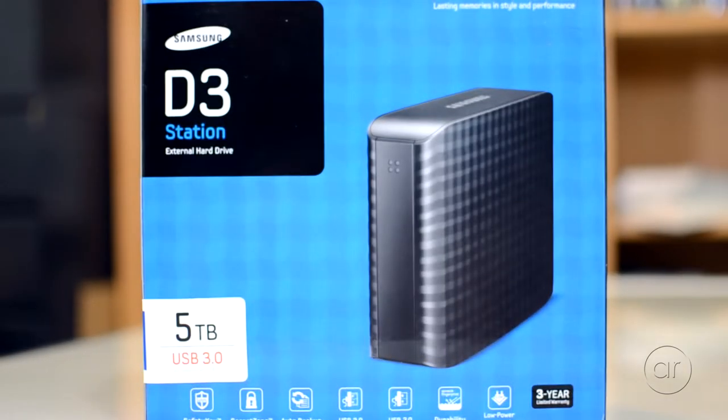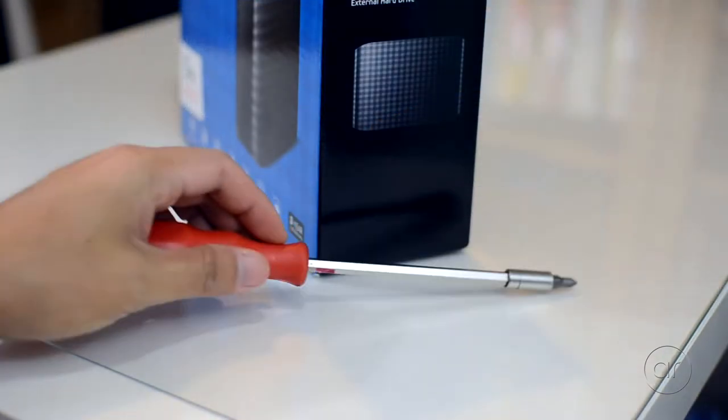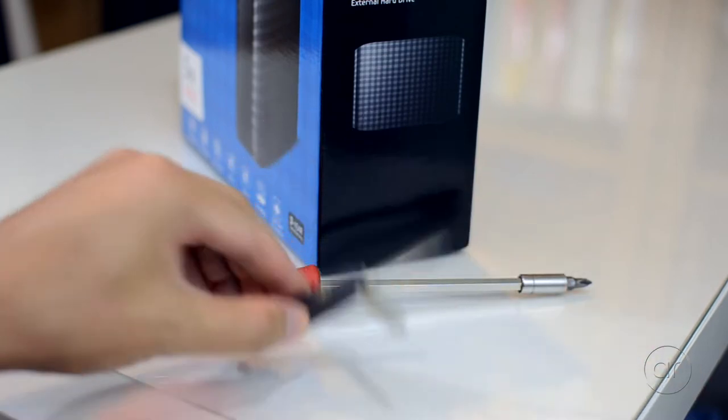The case is relatively easy to open non-destructively. The tools you need are a Phillips head screwdriver and a small pocket knife. I'll be using the blade and the nail file. Instead of this Swiss Army knife, you can use a small flathead screwdriver if you want.